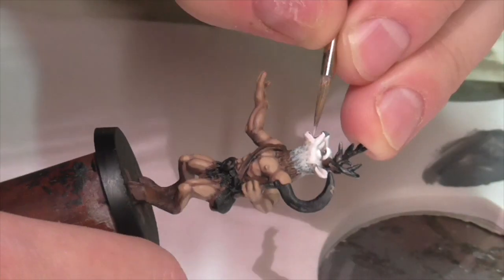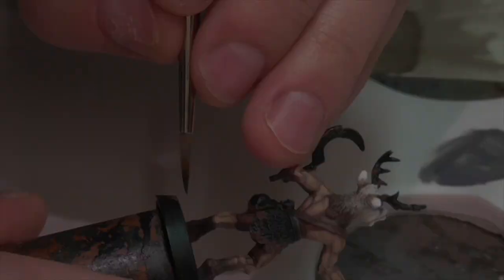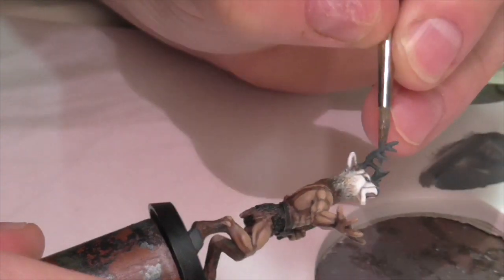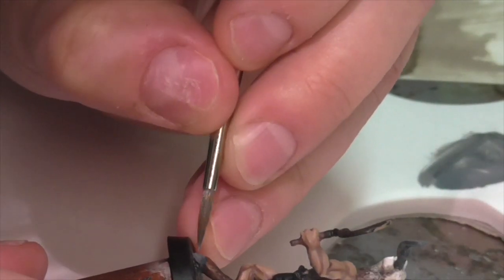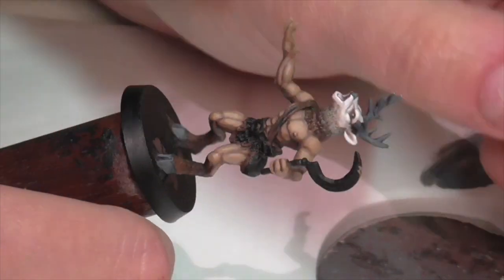I'm now going to base coat the stag's hooves and horns using Vallejo German Gray. I'm then going to add a couple of really subtle highlight layers by mixing a little bit of Silver Gray into the German Gray — nothing too strong, going in gradual steps. On the horns I'm focusing on the tops and tips, and on the hooves I'm starting at the front edge and feathering it out to the sides. I wouldn't recommend more than two or three highlights here, and definitely don't go too light — keep that nice subtle look.